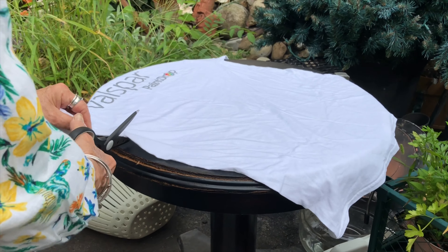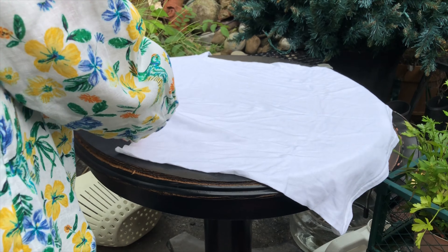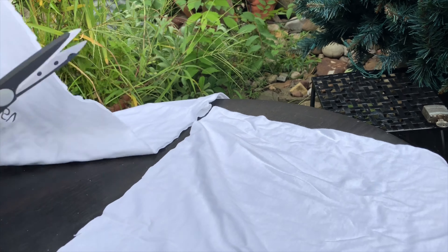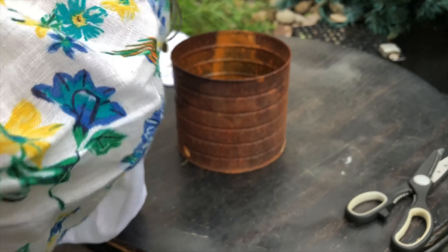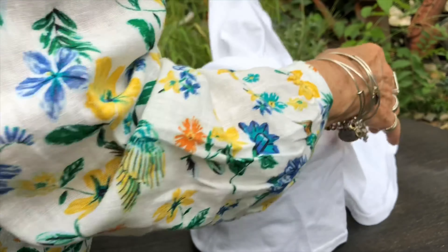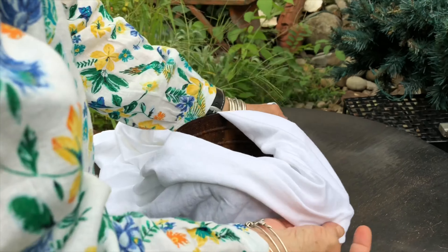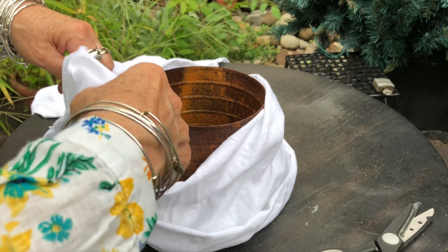Now we're going to make a scarf out of an old t-shirt with rust dye. Cut the t-shirt all the way across. Save this for something else. Now we have the t-shirt part. Now we're going to take a rusty can, put it around the t-shirt. I think we can go around the t-shirt maybe one time. Fold it down. Fold it around again.